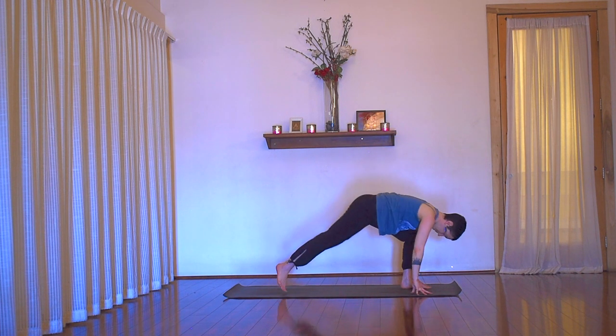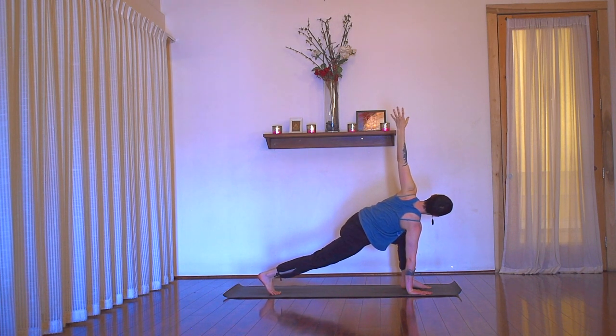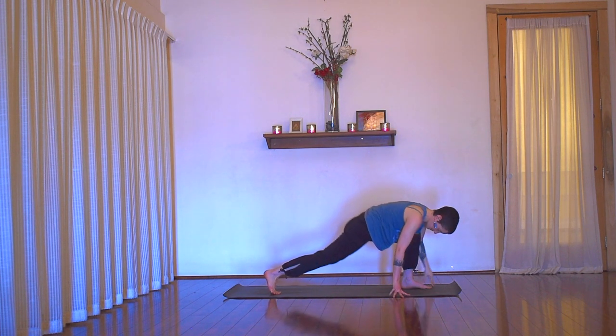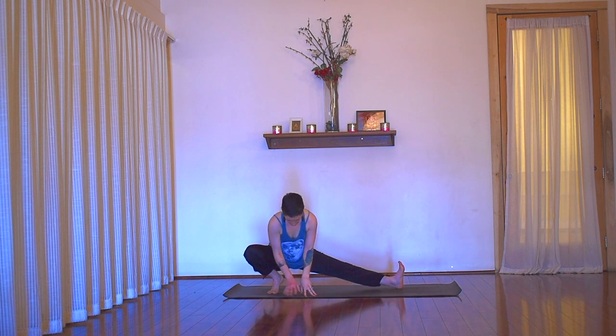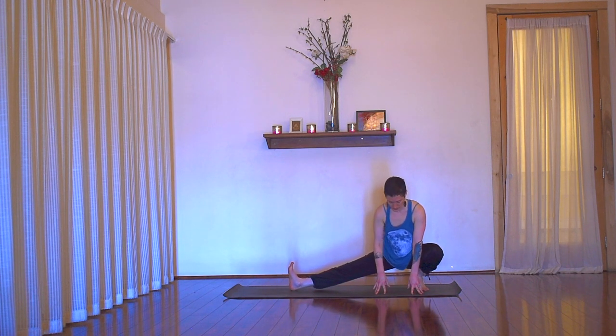Exhale into runner's lunge. Pivot the back heel, ground right palm, and twist open. Pick the placement of your throat — feel the back, front, and sides of your neck. Release any struggle and go for that feeling of spaciousness. Next exhale, frame out the foot — skandhasana. Inhale, mindfully pop over to the back of your mat — right knee bent, left leg straight. Second side, inhale, pop it over. Chest nice and open, throat open, breathe in.